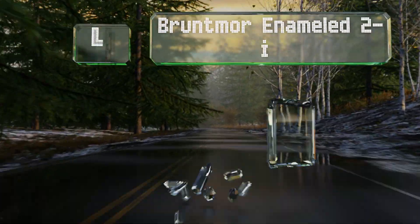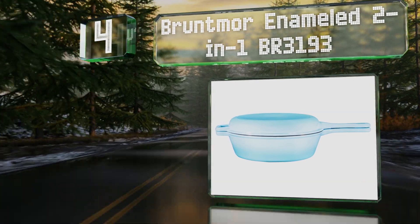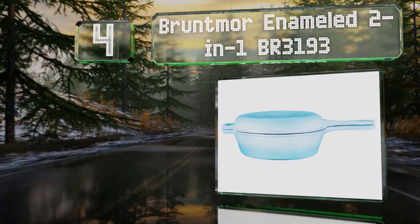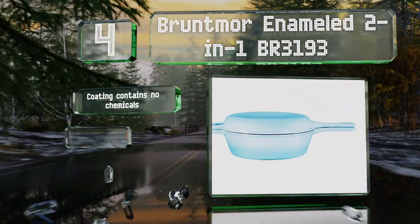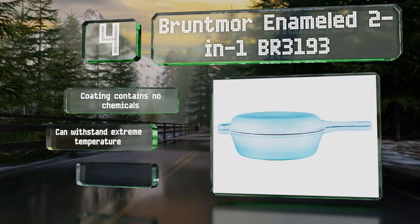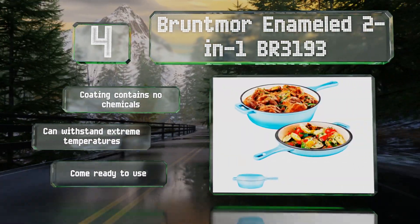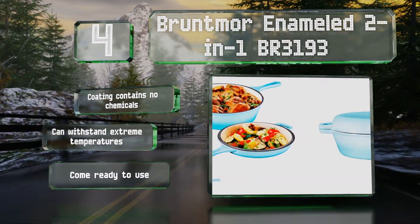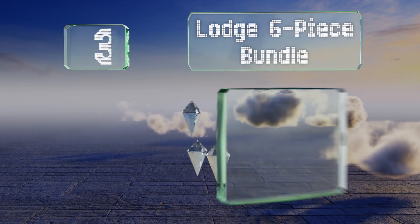The set also includes a potholder cum trivet. At number four, the Bruntmore enameled two-in-one BR3193 is an interesting option in which the 10-inch skillet doubles as a lid for the heavy-duty 3-quart multi-cooker. These have a non-stick coating inside and out, the surfaces contain no chemicals, and they can withstand extreme temperatures. They come ready to use.